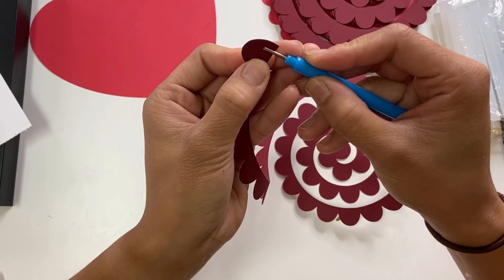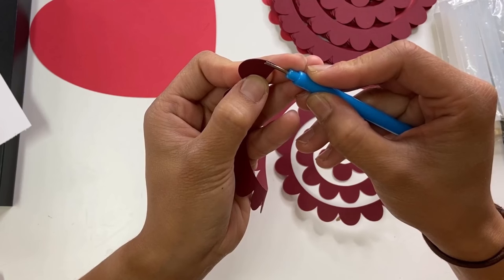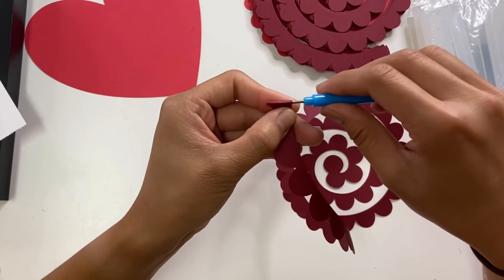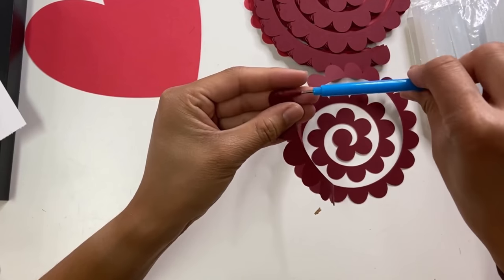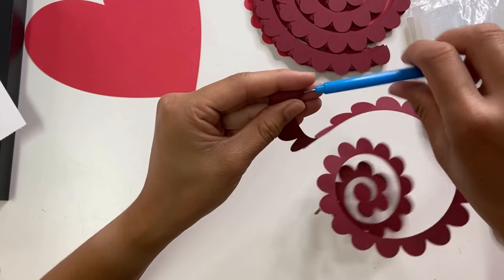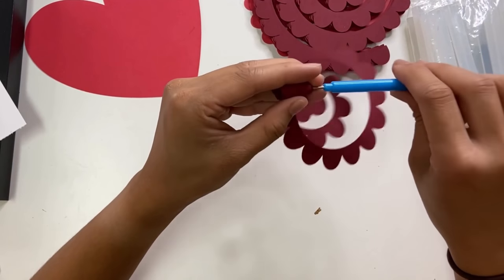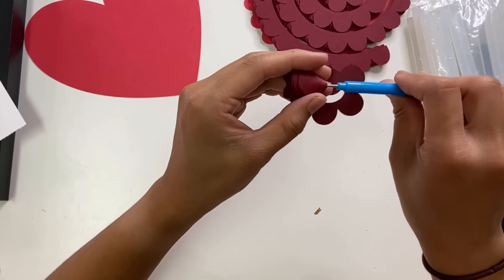Push the tool all the way to the edge of the flower. This is very important because that edge is the starting point, which becomes the center of the flower. Put it in a horizontal line and start rolling towards you, making it as tight as possible. Hold with one hand and use the other to roll the tool towards you, keeping it as tight as possible. As you're rolling, try to make sure the paper stays even throughout the whole roll. If it doesn't stay even, that's okay — I'll show you how to fix it.